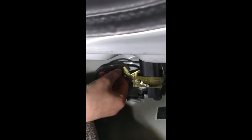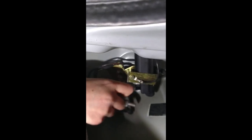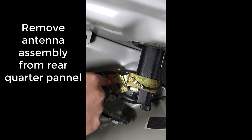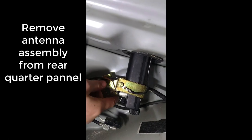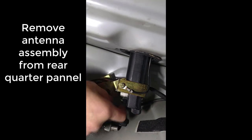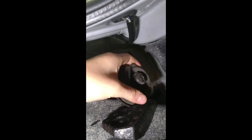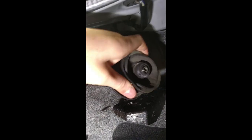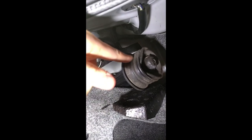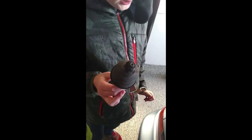We're going to take this grounding wire off, and let's do this as well from the rear corner panel of the car. We should be able to pull this giant piece of rubber out from under there. We've taken the antenna assembly out of the car.